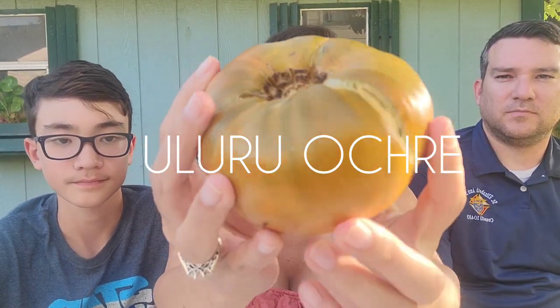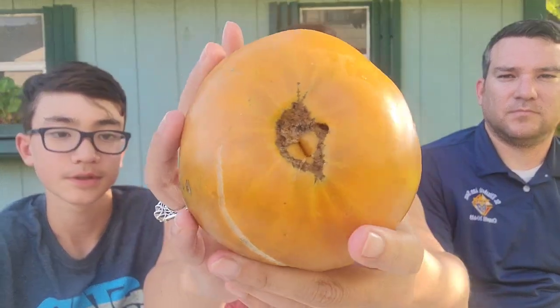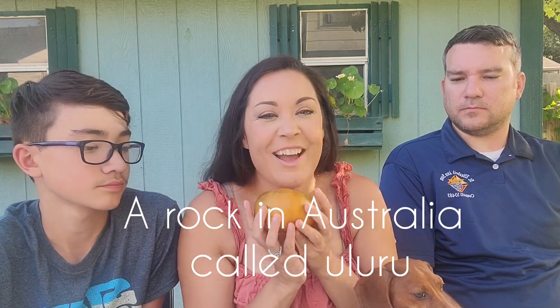Uluru Ochre. I like the color of this one — it's a really cool color. It's named after some kind of place in Australia, I think. This is my biggest tomato so far. I weighed it today — it was about 13 ounces, so not quite a pound yet. I'm looking forward to this one — it looks like it's going to be a really meaty tomato.